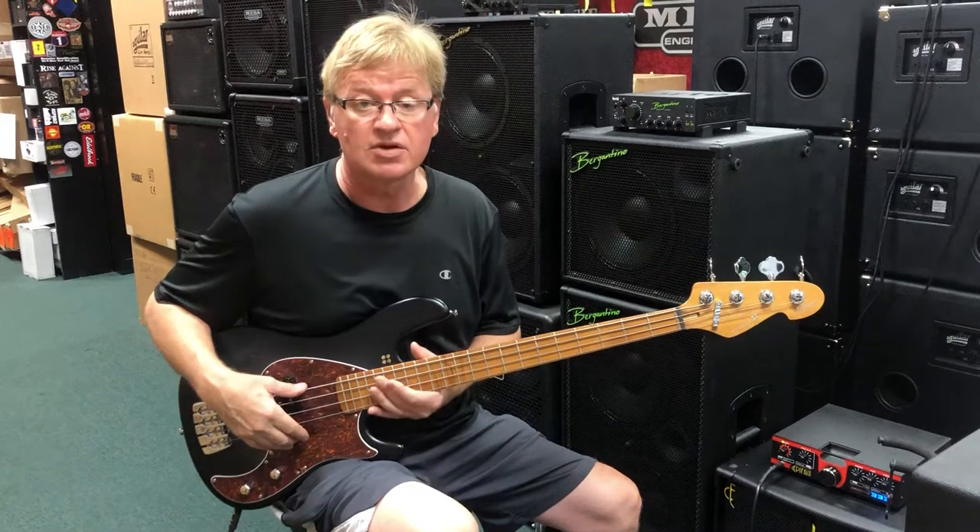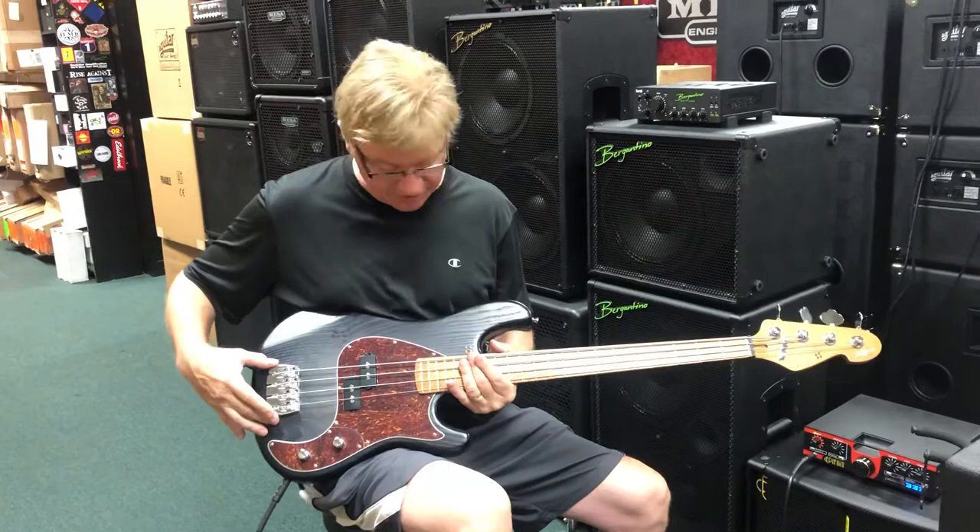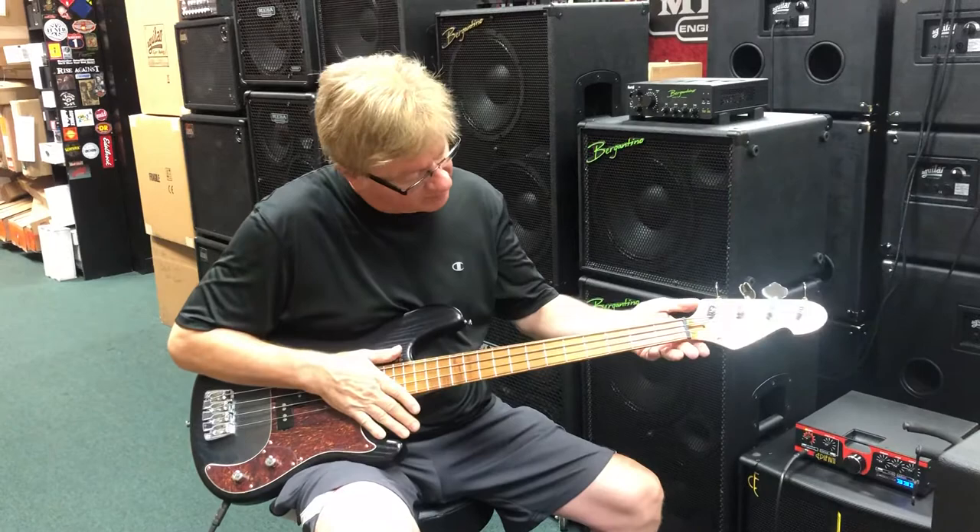Hey folks, right here at Bass Central, it's Jim with a Sandberg short scale Lionel. Ash body, their beautiful bridge, look at this roasted maple neck and fingerboard with beautiful figuring. This is just a fantastic bass.